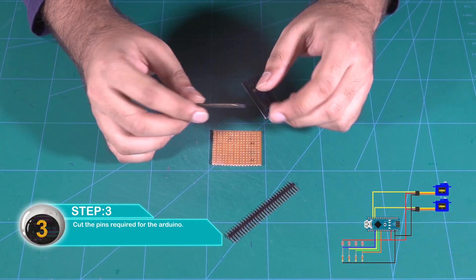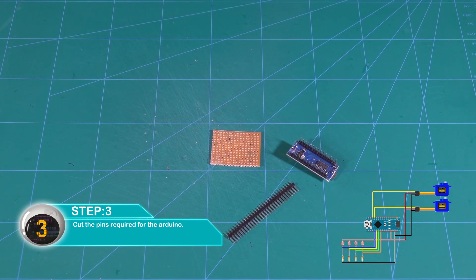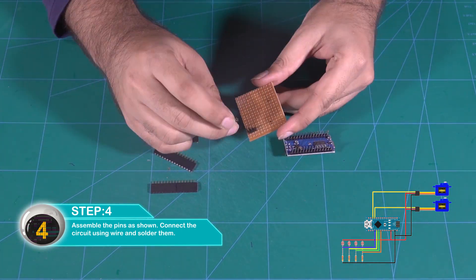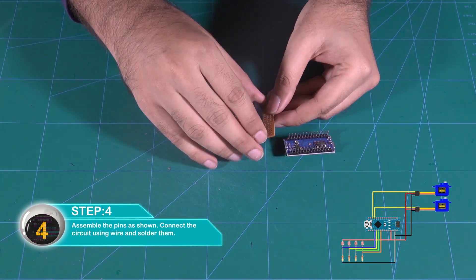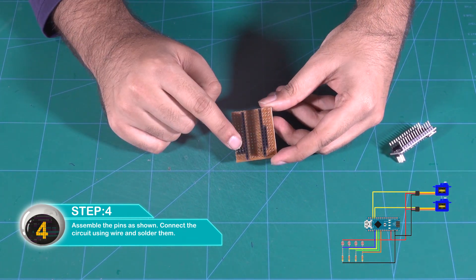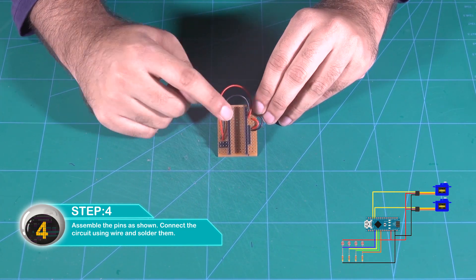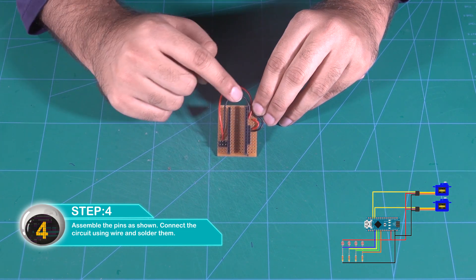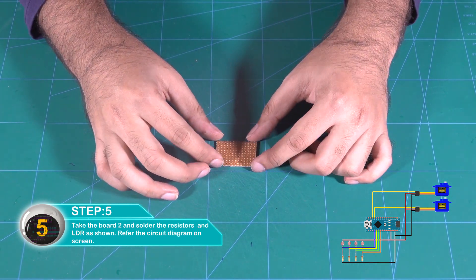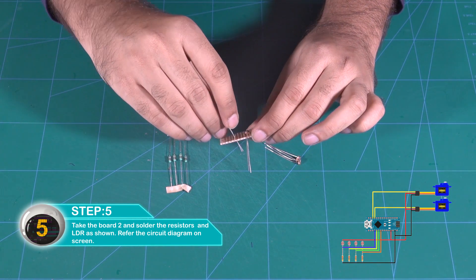Cut the pins and create the order control. Assemble the circuit and connect with wire. Solder it. You can see the circuit diagram on the screen. The other board and the resistors are soldered along with the LDRs as shown. Refer to the circuit diagram on the screen.